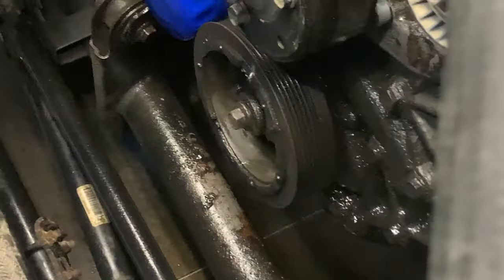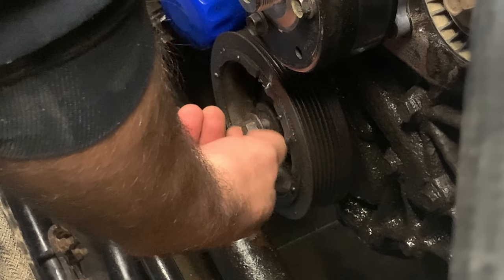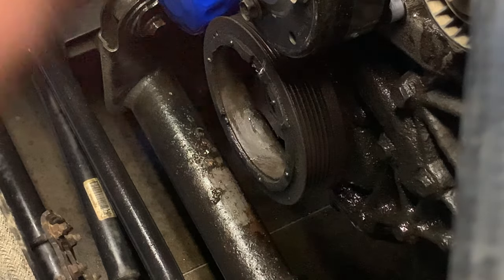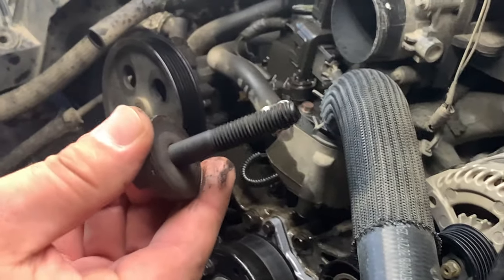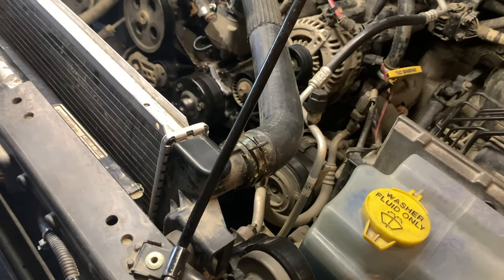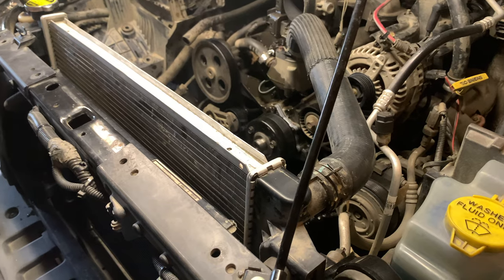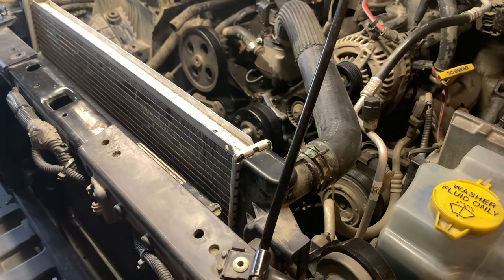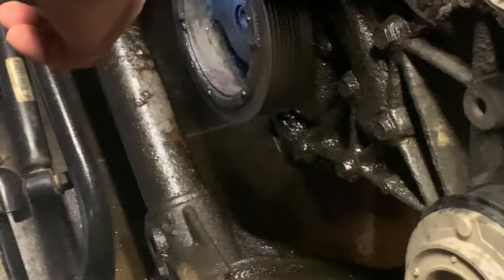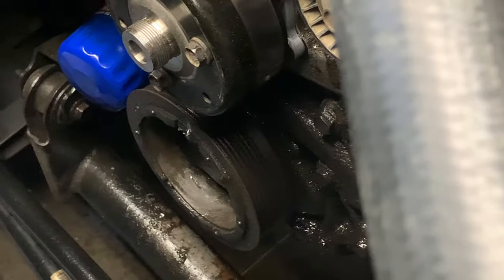That was way too easy — way too easy. That area was full of oil. I'm going to hit it with the degreaser. If we look inside here, I have the puller from AutoZone. There should be gaps behind that crankshaft pulley — that's what I've been told. Let me get the tool.